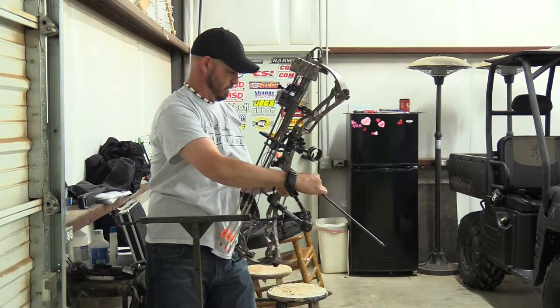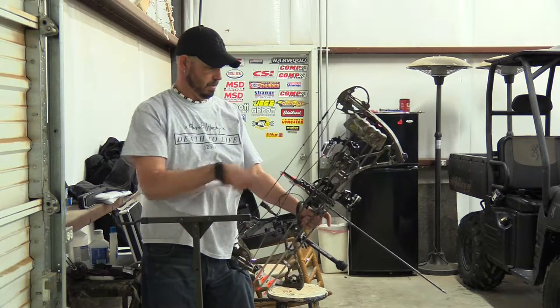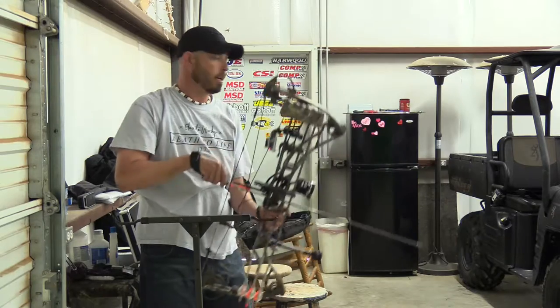You can tell I haven't been shooting in a while — I'm a little tired. I've already shot probably two dozen, but I need to be out here shooting, get back in the routine. We've got spring turkey coming up here pretty soon.